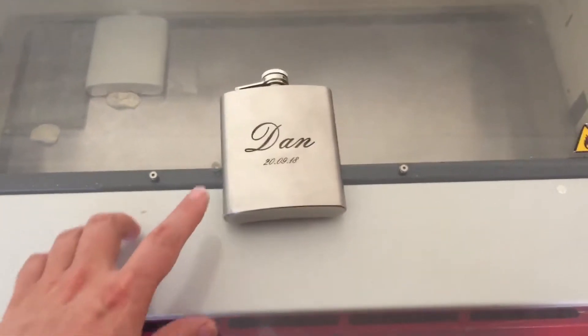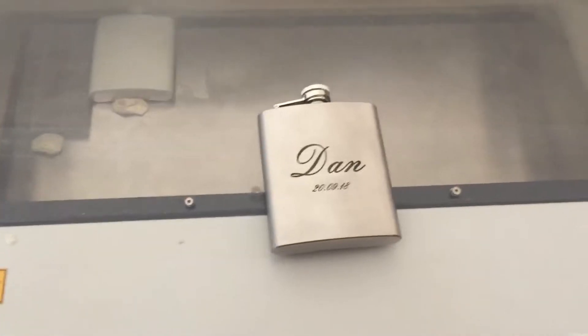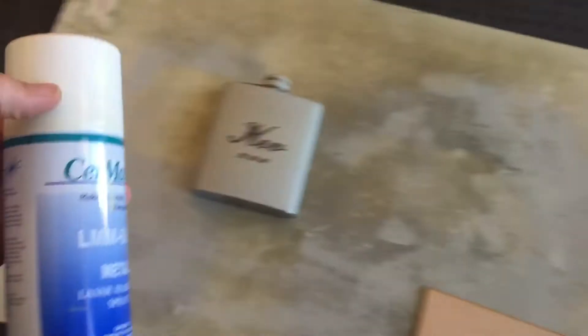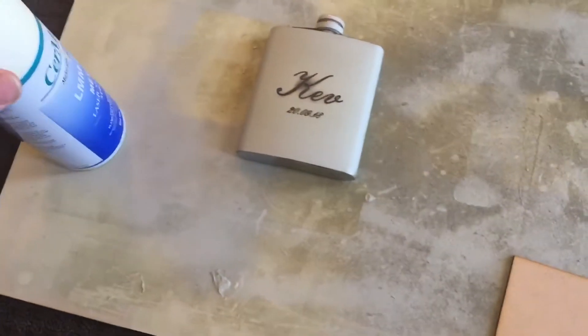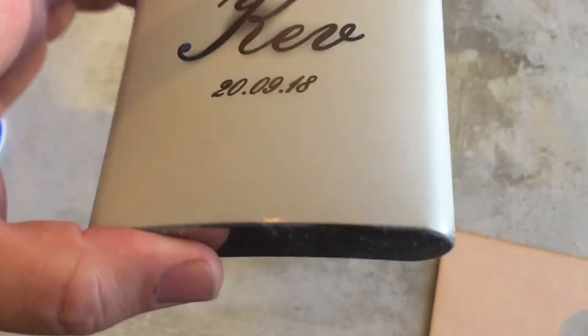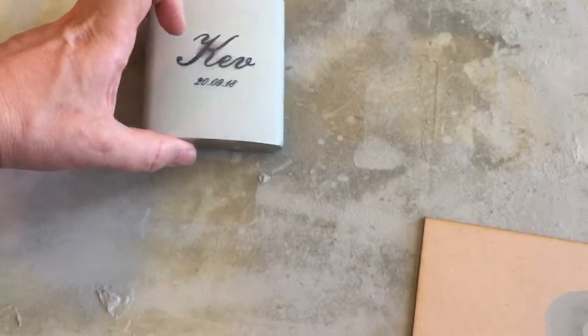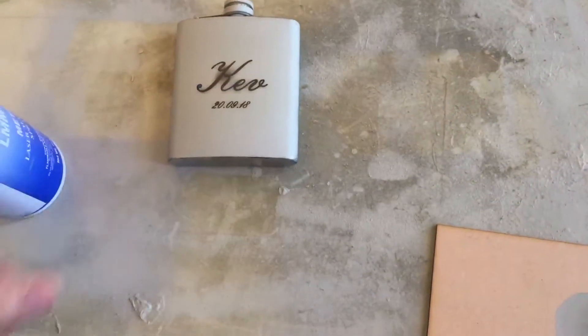We're laser engraving Cermark onto stainless steel. Step one is to get a can of Cermark and spray the item. This one's already been engraved, but you can see it's got a green coating on it — that's the Cermark. Spray it, let it dry, and then put it in the machine.